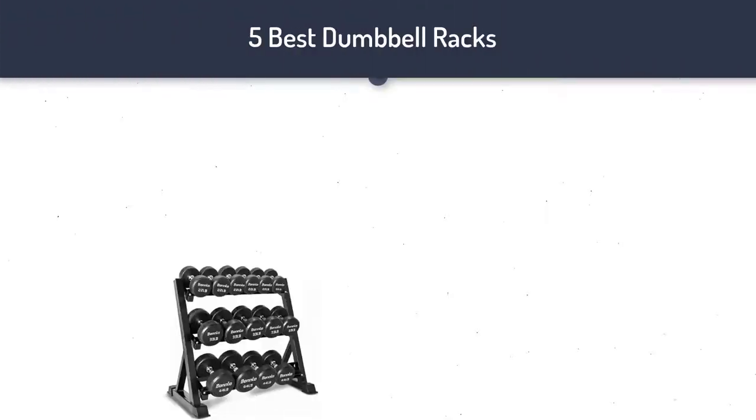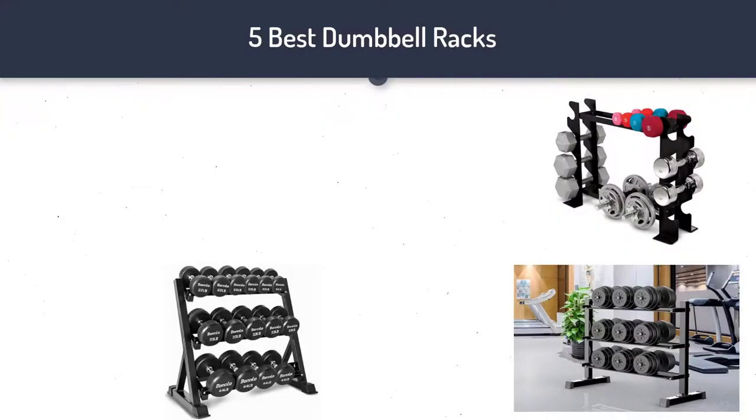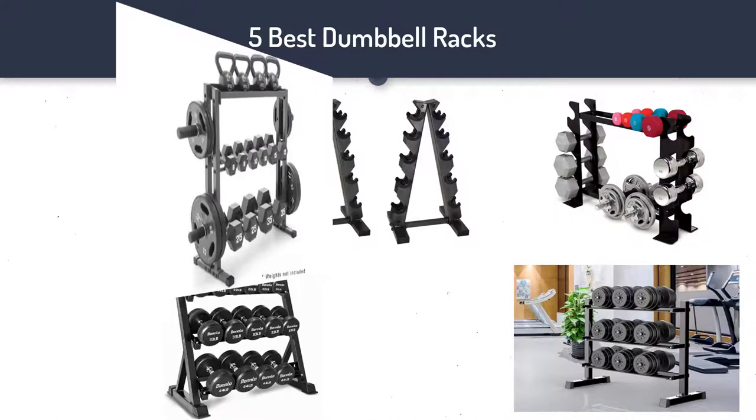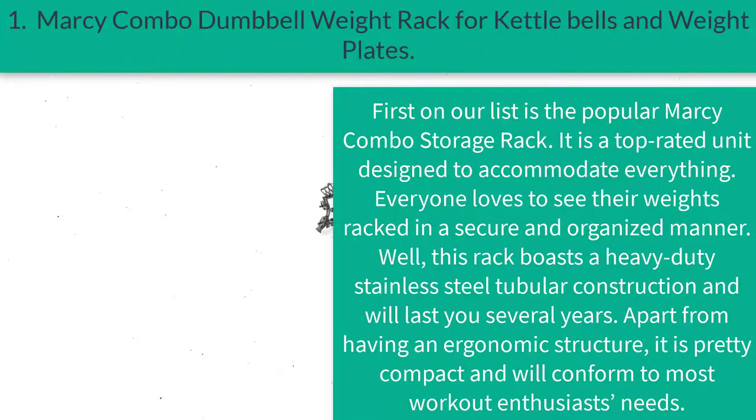Hi guys, welcome to my best dumbbell racks review. Are you looking for the best dumbbell racks? We analyzed consumer reviews to find top-rated dumbbell racks. We are going to review the top 5 best dumbbell racks on the market. Subscribe to our channel and get more info and real-time deals on your favorite products. Let's start.